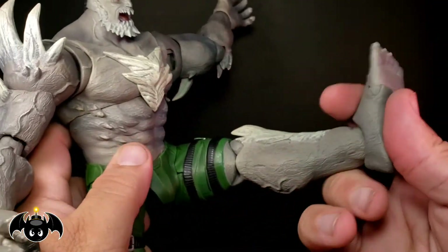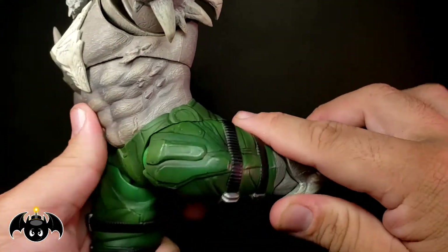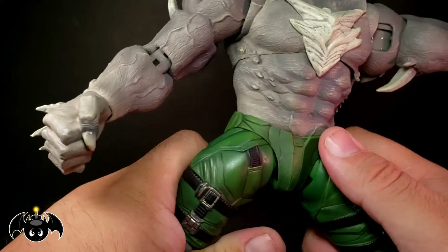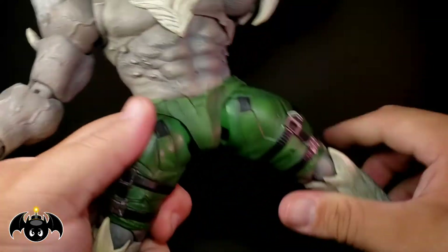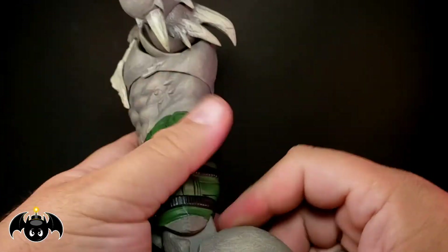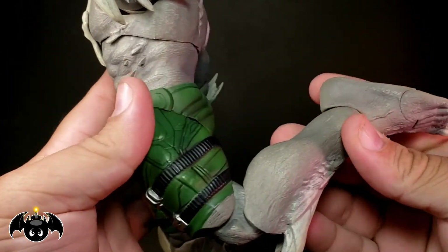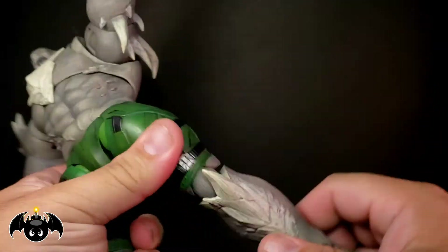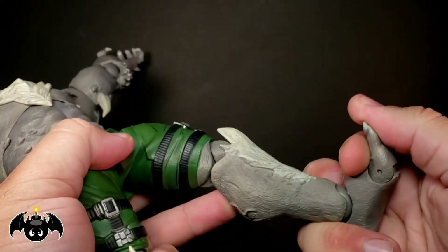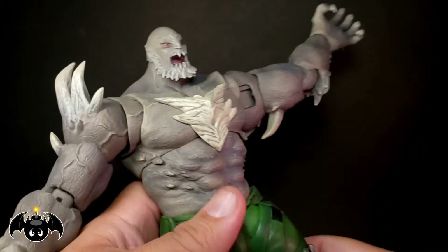Hip joints kick forward up and far, back all the way. He can do the splits — it's a little tricky, but he can go about that far. There's rotation in that upper thigh with very tight joints. Double jointed knee but only bends about 90, again because of the bulk of the figure. Ankles go up and down with a very nice ankle rocker. And we do get toe articulation.